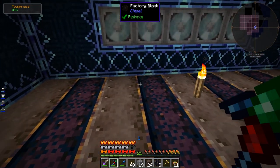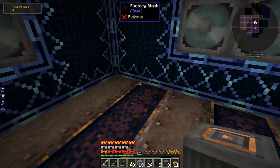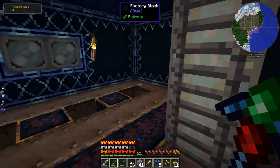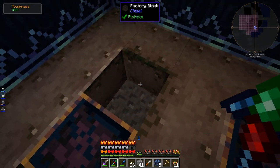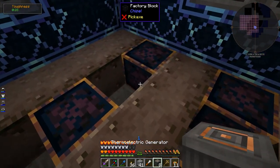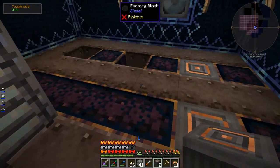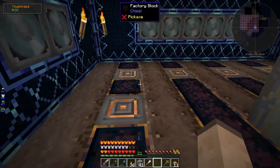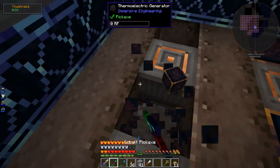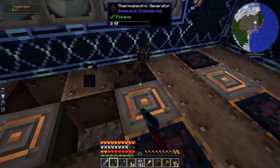Let's plan out where I want to put these eight thermoelectric generators. To fit all eight I had to move this wall back by one block. Let's just plop these down and it'll probably make more sense once I get to work. So those are going to go there, and basically what we're going to have is we need to cut out a plus sign for every single one - and that's where the fluids are going to go.